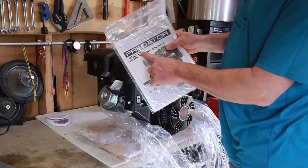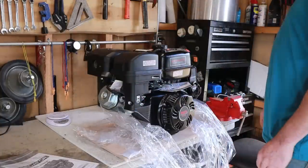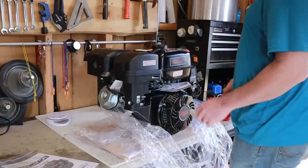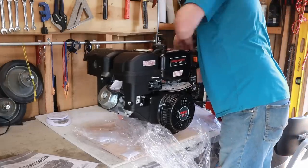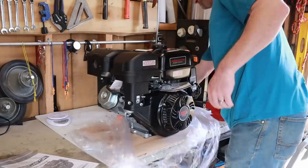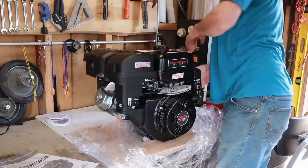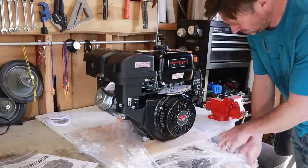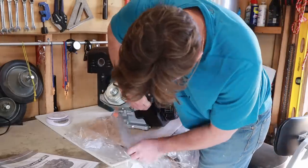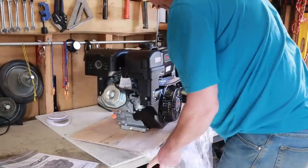The 420cc horizontal engine by Predator. I need a key. Okay guys, just took it out of the box — saved you that scene. That's about all you missed. This thing is mounted on a piece of birch or something. That's what we're working with.